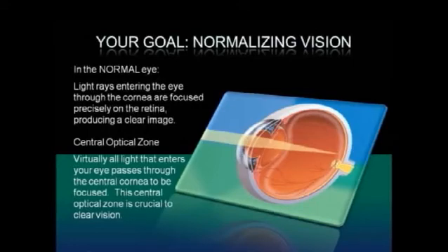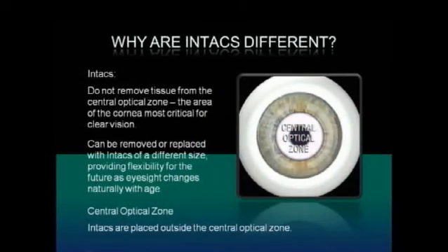Virtually all light that enters your eye passes through the central cornea to be focused. This central optical zone is crucial to clear vision. Intax corneal implants do not remove tissue from the central optical zone, the area of the cornea most critical for clear vision.